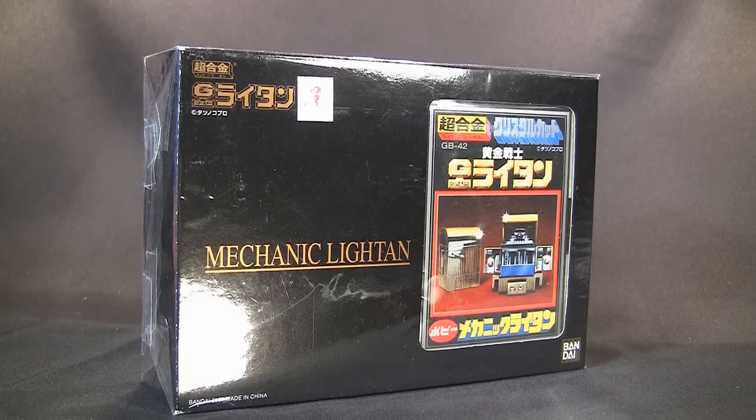What's up guys, it's ChachiPower here with another Rocket Punch Army video. This is the final episode of my whole Light Hand thing — I wanted to review all the Light Hand Chogo King I have, the reissues at least. This is the final one: Mechanic Light Hand GV42, which was originally released by Popey, then reissued by Bandai in 2007.